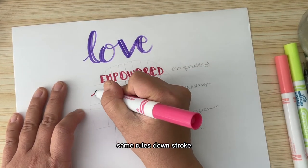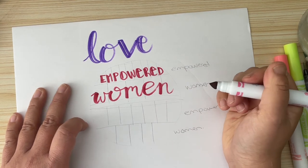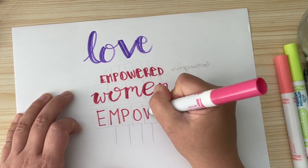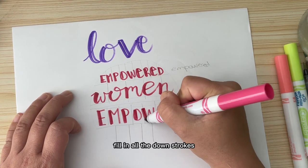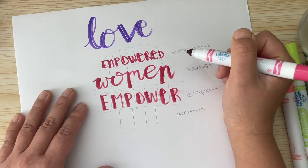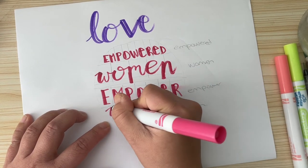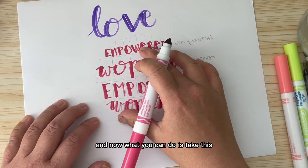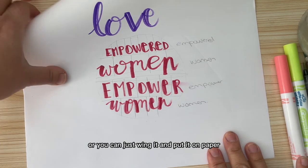Now 'women,' also staying within the space. Same rules — down stroke, down stroke, down, down. And here we'll go block lettering again — same thing, just fill in the rest, fill in all the down strokes. I did a poor job spacing 'women' so I can always just thicken out some of the lines. And the last word — same rule, same down stroke. That is within the circle. Now what you can do is take this and put it against a window and transfer it onto your drawing, or you can just wing it and put it directly on the paper.